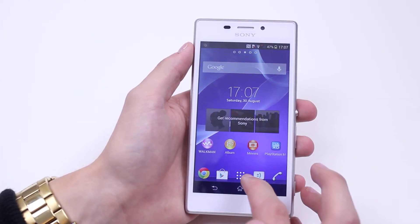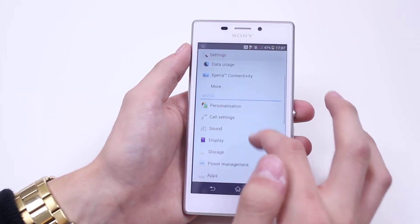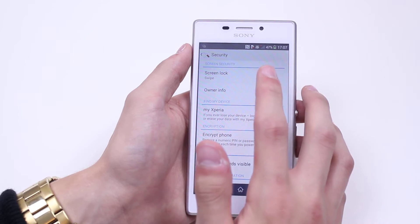So the way we set these up is going into Settings. Once we're in Settings, we then scroll down to where we should find Security. So I'll tap Security and then at the very top it's called Screen Lock.